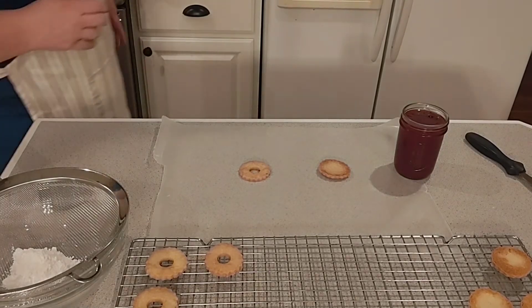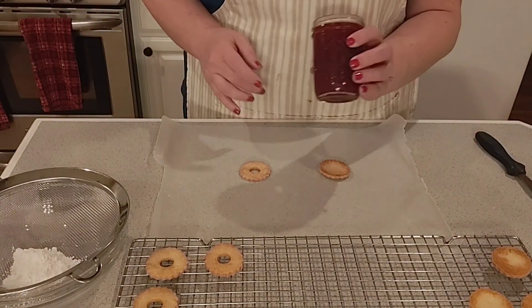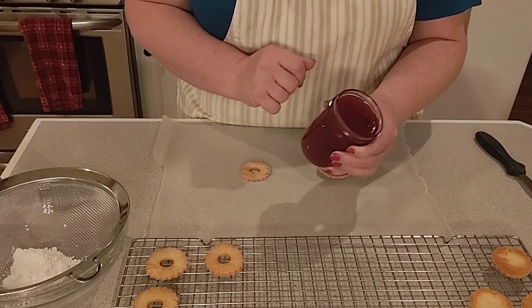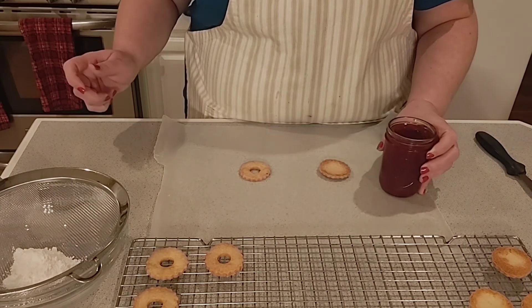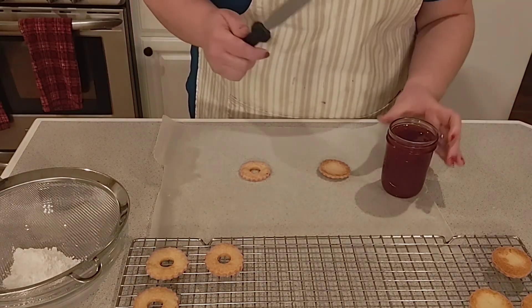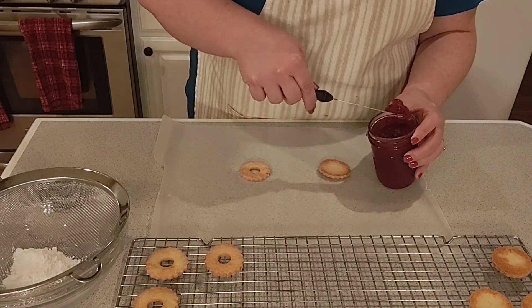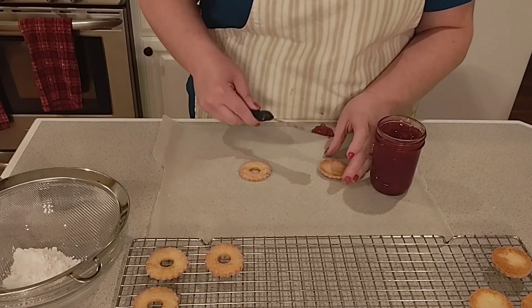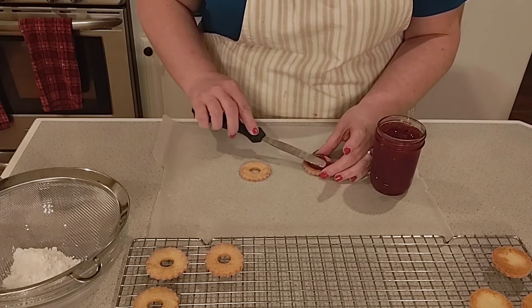To assemble the cookies it's very easy. I opened up a jar of the Christmas jam — the cranberry strawberry jam — and I thought how special it would be to use this on these Linzer cookies. I'm going to take about a teaspoon and spread it on the cookie base, which I've flipped upside down.